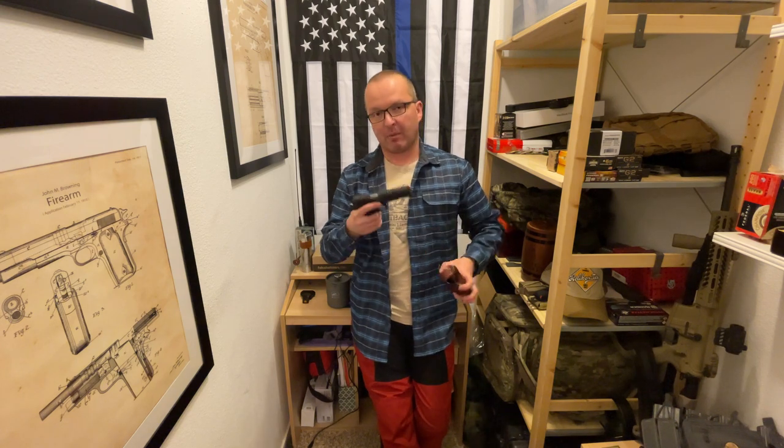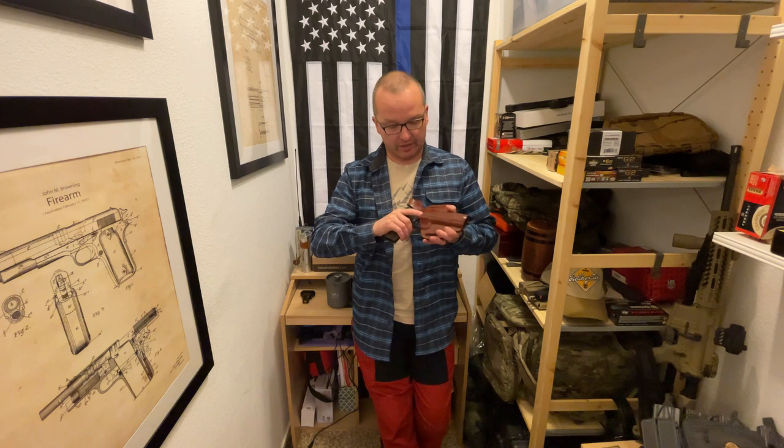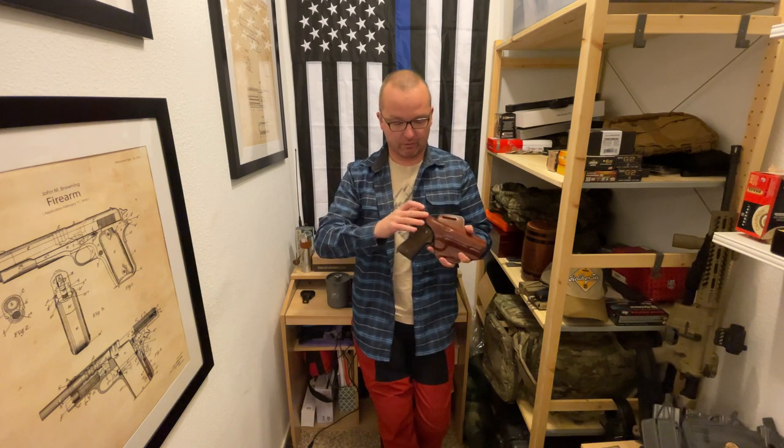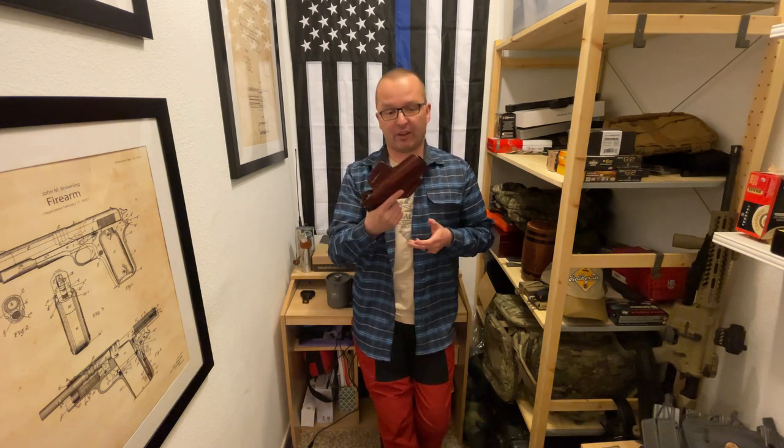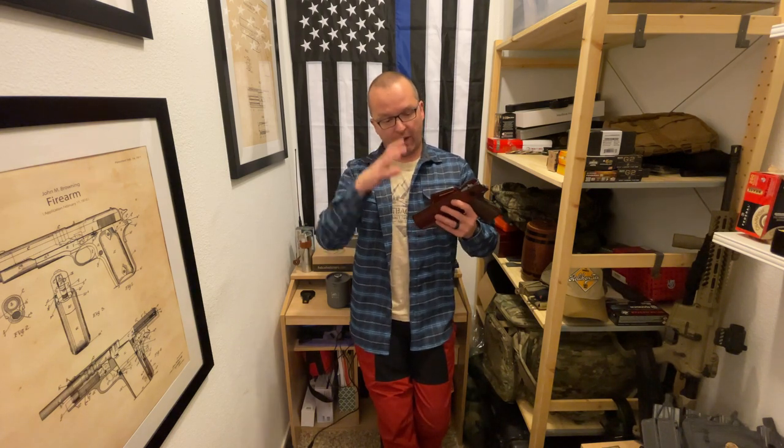I overcame the tight fit by placing the gun in a Ziploc bag and then placing it in the holster, and that made the holster fit the gun just perfectly.